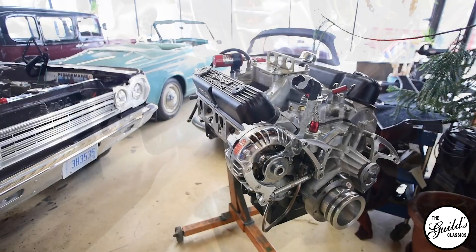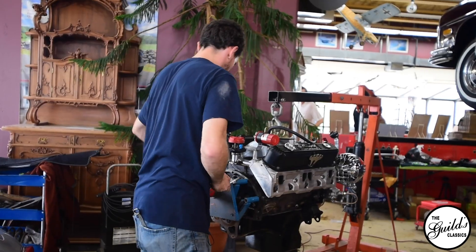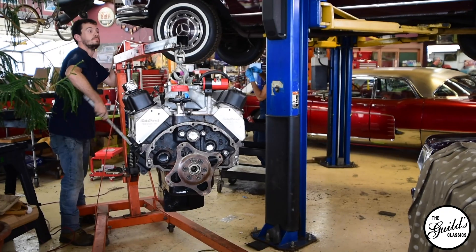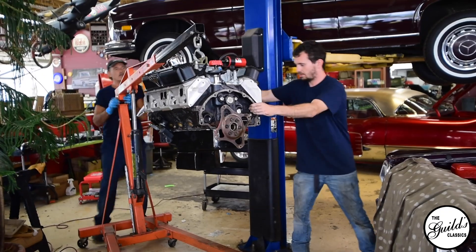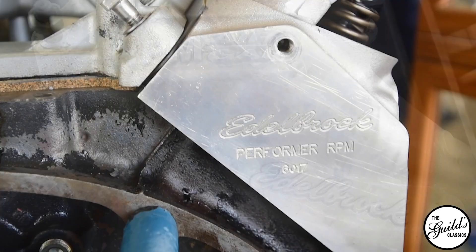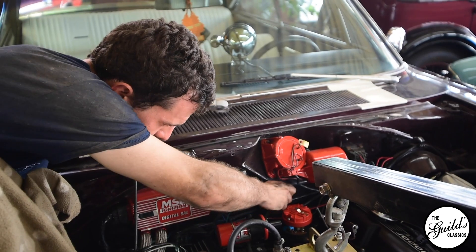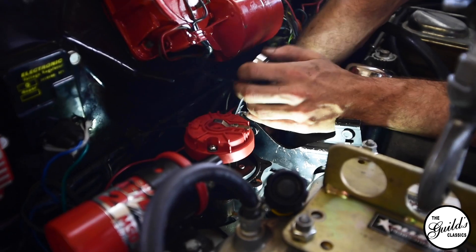From what we know of this engine, it was a 360 that was bored out to a 408, and essentially every piece of this motor has been touched. We have an Edelbrock top end — so intake manifold, heads, and a Quick Fuel carburetor — and it has a full header system. All very, very good high-end equipment.